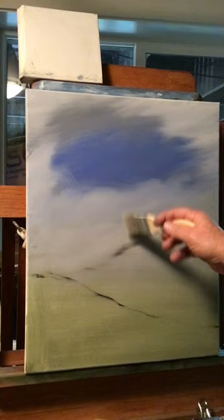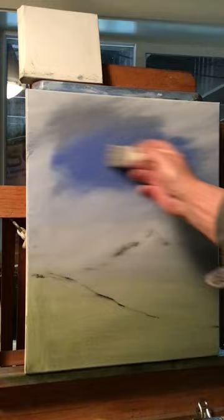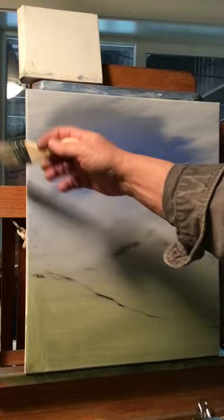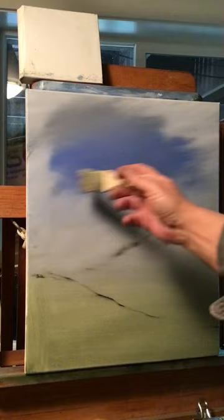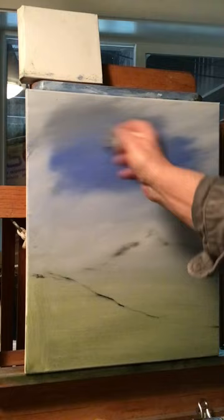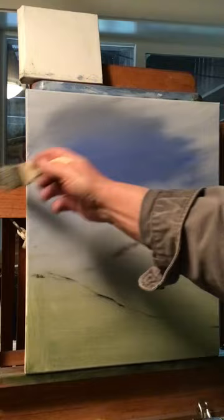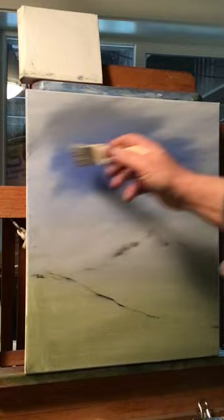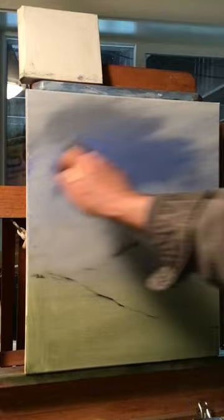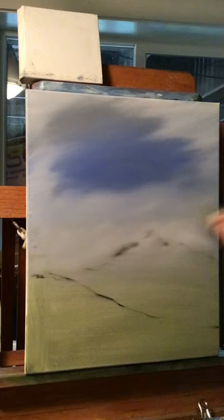Now with the same brush, just wiping it off, I'm going to blend the blue and the gray together. Do those two colors first, then wipe your brush again. Let's blend the bottom of this blue and the white together right at the edge. Wipe your brush again and lightly blend all your clouds — soften them up a bit. You can hear I'm just barely touching it. You can pull some of this white into the blue. That's what's cool about oil painting — it stays wet for a while, and if you make a mistake you can wipe it off.